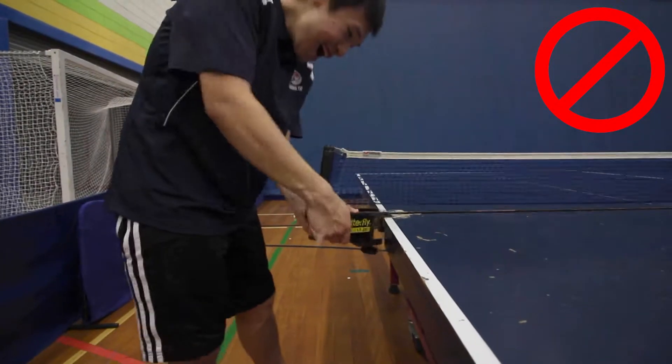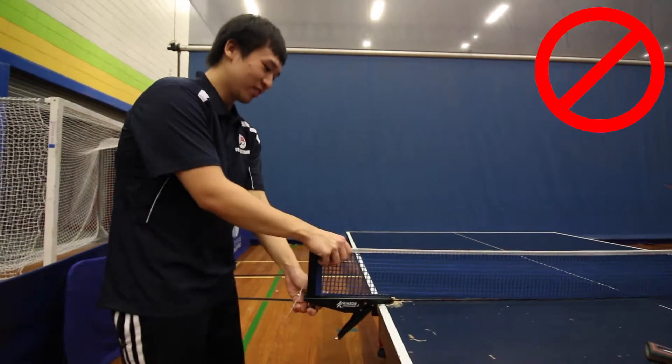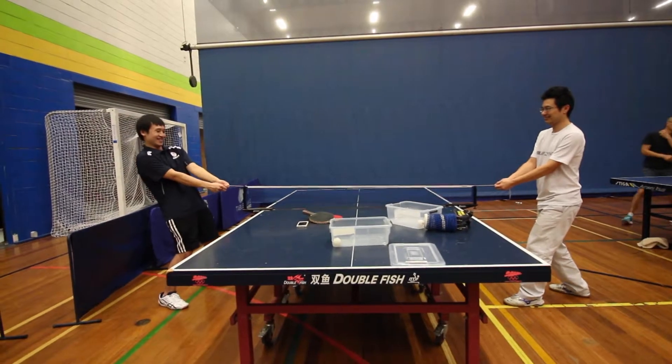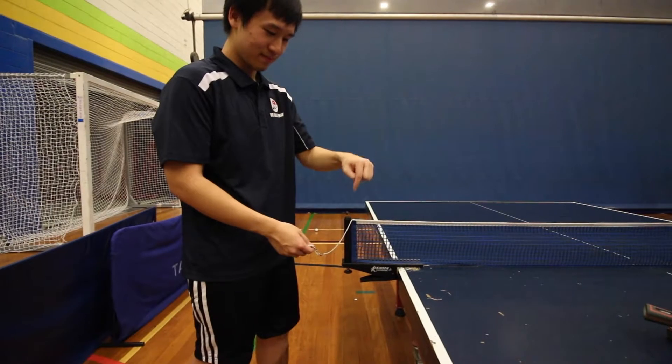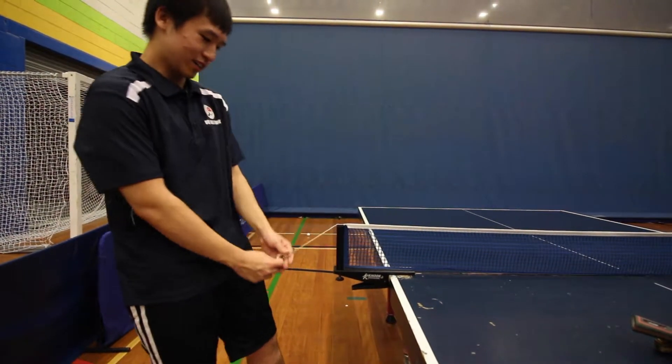Many people will pull the clamps outward to tighten the net. This will make the net lower than what it should be. To adjust the net's tension, pull the strings on both ends of the net and latch the ends of the string to the bottom of the clamps.